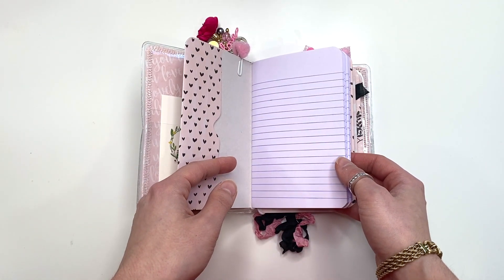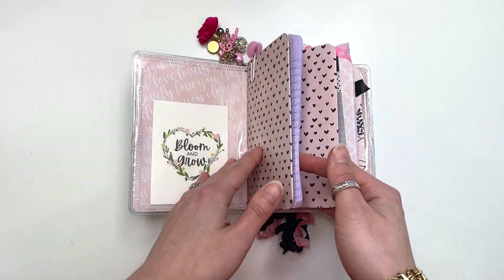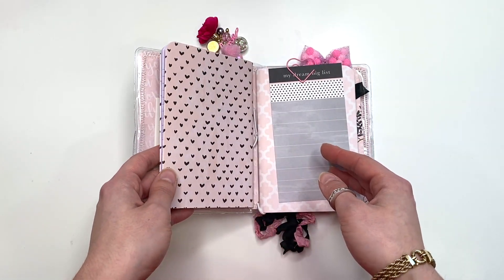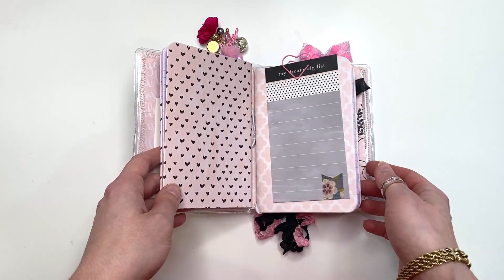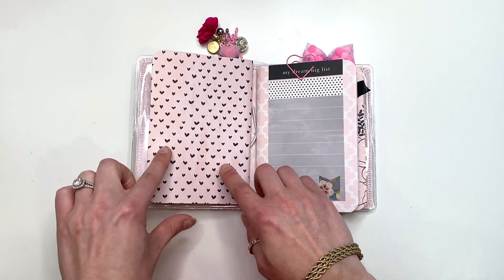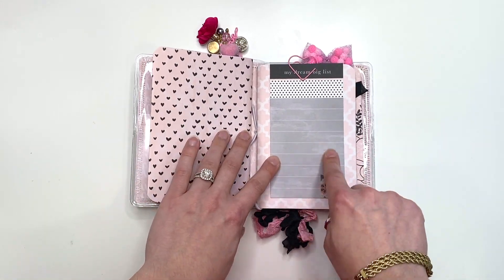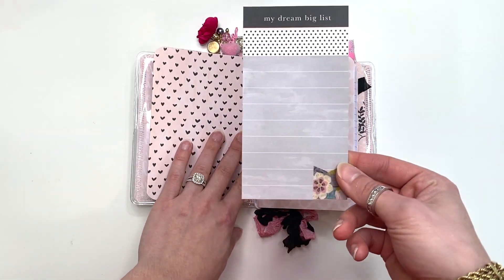They are four-by-six size, which fits perfectly for this size vinyl. If you're lucky enough to find them, fantastic — but they are hard to find. They do come in a three-pack, so if you see them, grab them! Okay, so that notebook is covered with that beautiful pink background paper with black hearts, and this is a cut apart from the collection that says 'my dream big list.'